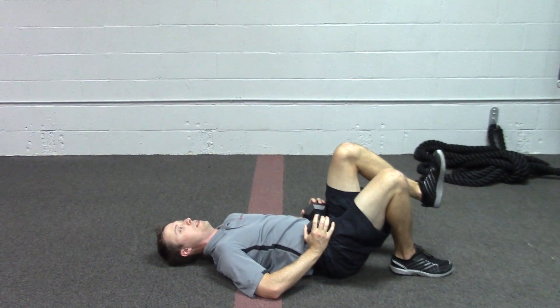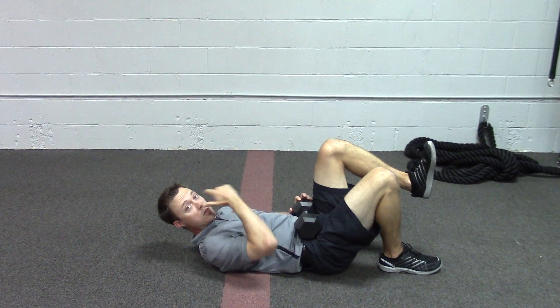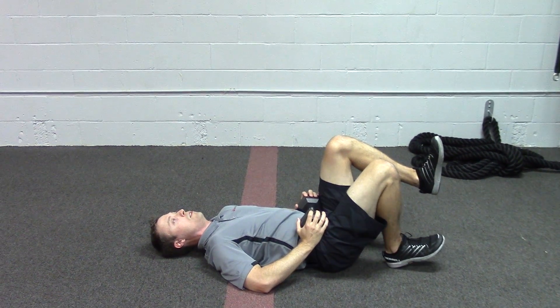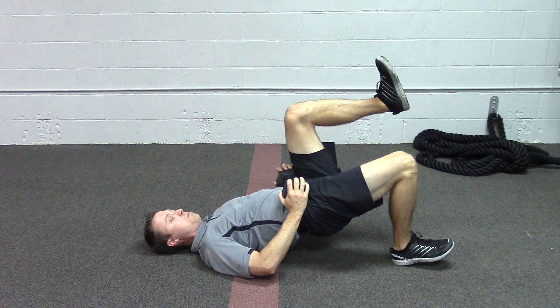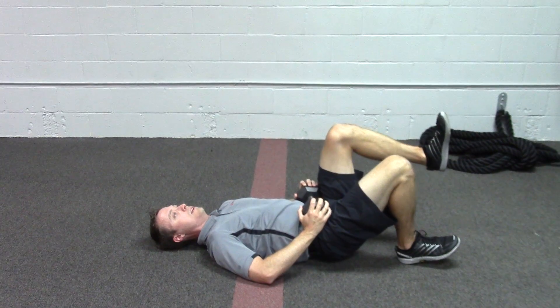We're going to bring up the left foot towards the chest. You'll notice the left hip will kind of run into the dumbbell, but that's okay. We're going to pull up the right toe, engage the right glute, bridge up and hold for five seconds, and then drop down nice and slow.